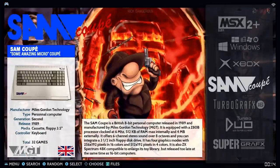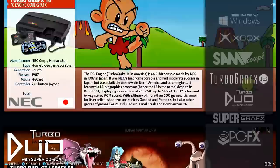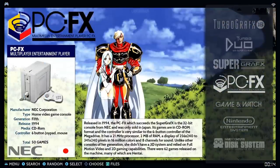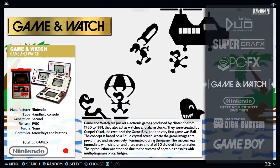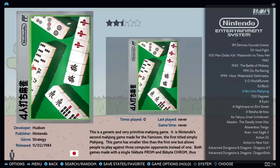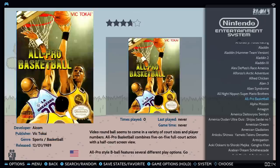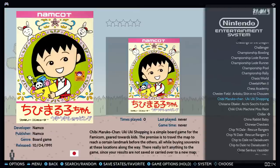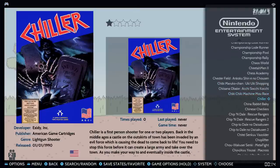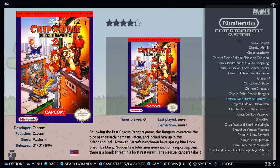TurboGrafx-16 has 298 games, Turbo Duo has 155, SuperGrafx has 316, PC-FX has 50, Game & Watch has 59. NES has 1,800 games — there are some Japanese titles, some duplicates, and some homebrews in there. It's a lot to go through. There's a little gun logo on Chiller since it's a light gun game — you do need your Zapper for it.